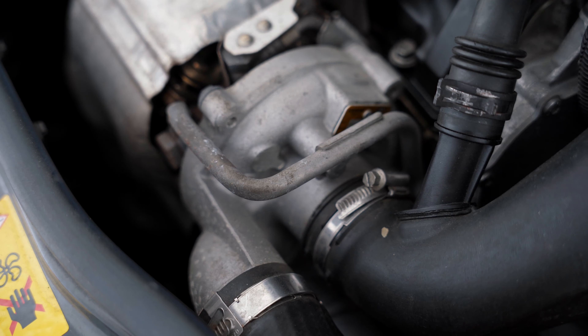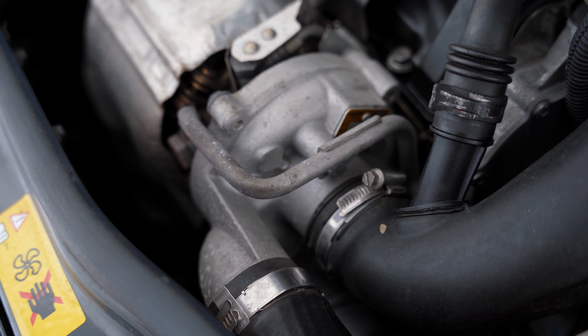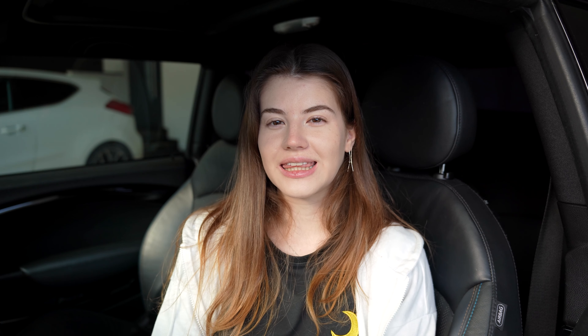The Pro Sport gauge cost me 121.75 euros. To measure the turbocharger boost pressure, I needed an additional adapter from Craven Speed, that cost me 79 euros. However, I think this is a Mini-specific purchase, because there is a boost pressure sensor as well as a temperature sensor already in the Pro Sport package.